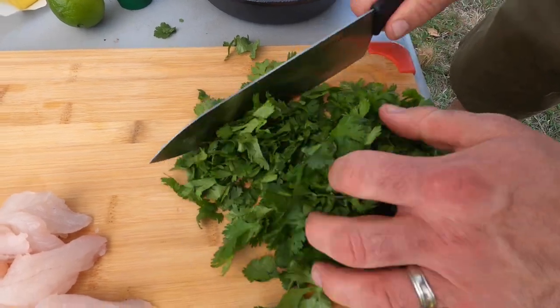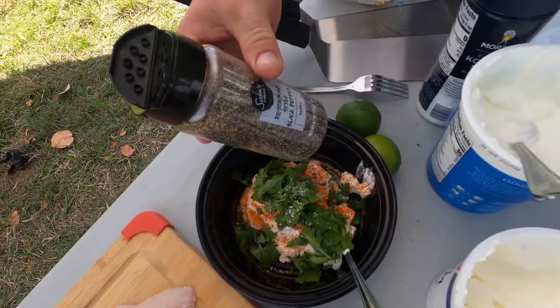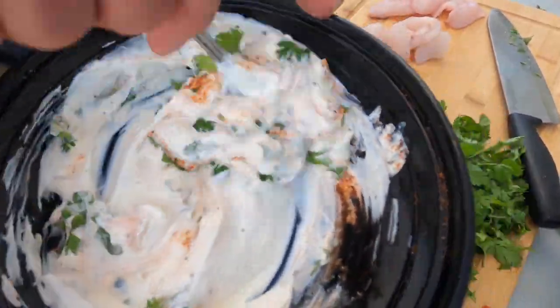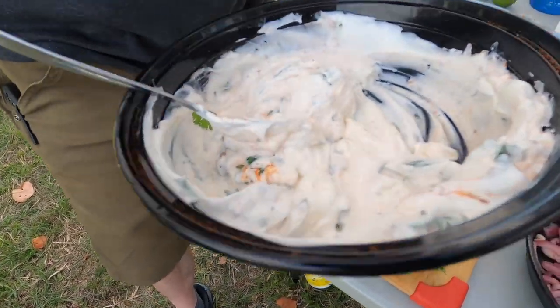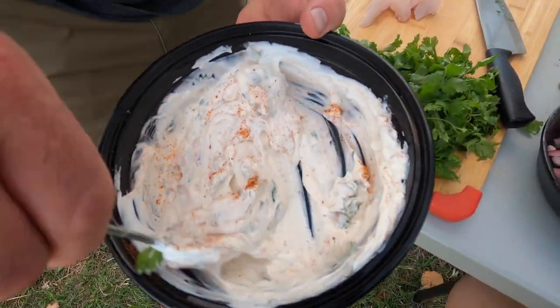Some fresh chopped cilantro, a little kosher salt, and some black pepper. We'll give that a mix. I'm going to do a lot of this by sight — we'll see what it looks like, and if we need to, we can just add a little more seasoning or a little more cilantro as we go.